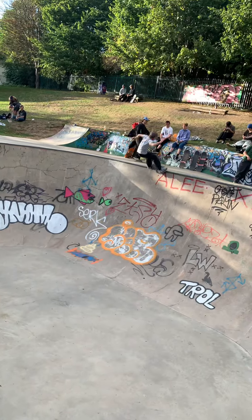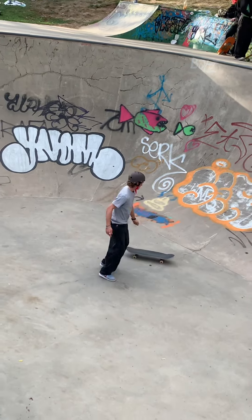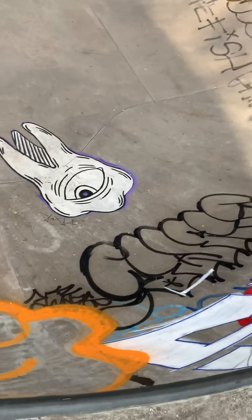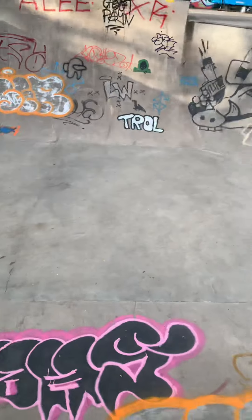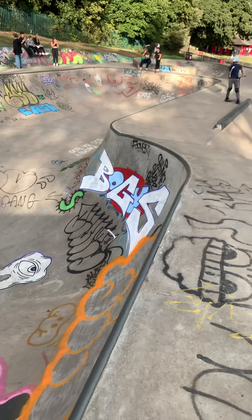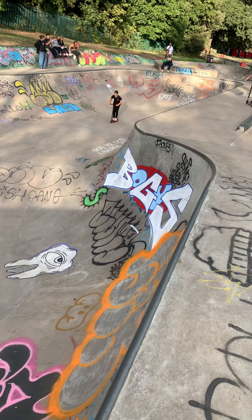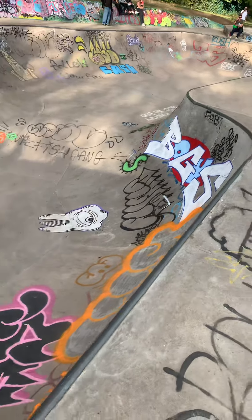Some of the locals — Charlie just dropping in. Charlie's been killing it today as usual, made that drop several times today. And then it sort of escalates down here into that round hip, which is quite nice. There's footage of me going over that, but nobody cares — nobody wants to see that. You want to see some good skateboarding.